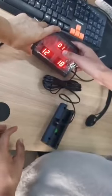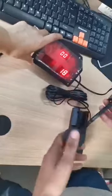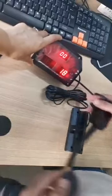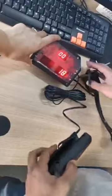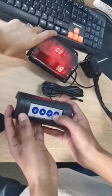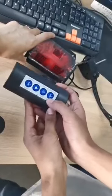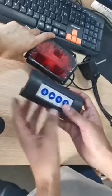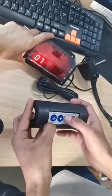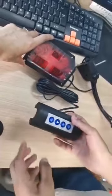The time is going up, and player two won the game by scoring 18 — you can see that on the display. You can restart the game by pressing the restart button and long pressing it. Again, you can select the mode you want to play and follow the same process.